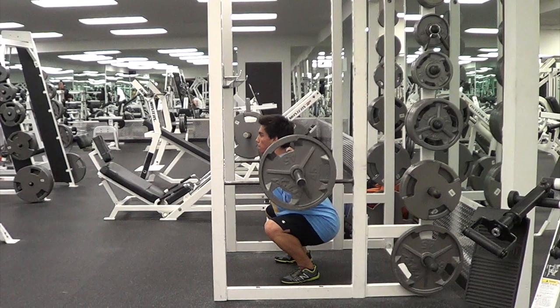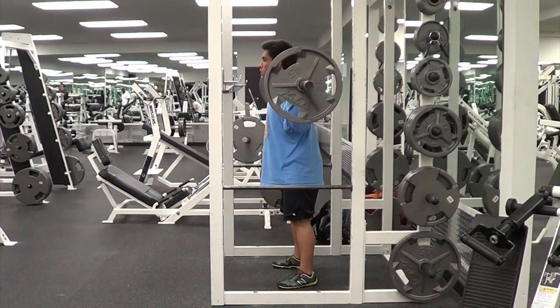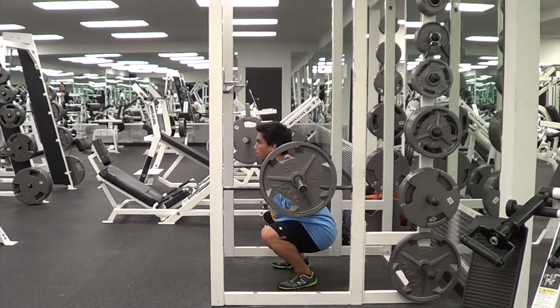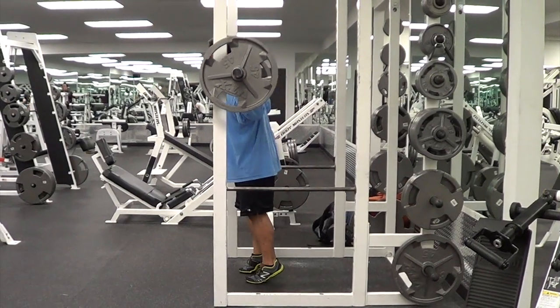From the side it's very easy to see full depth, which is defined by the USAPL and IPF as when your hip crease is below the top surface of your knee. As far as I'm concerned, if you're training for hypertrophy or strength, that should be the minimum depth for your squat.